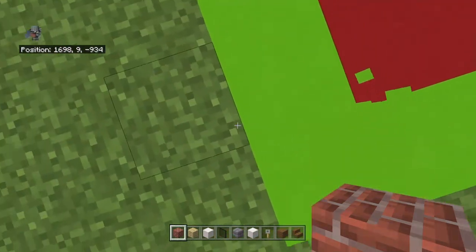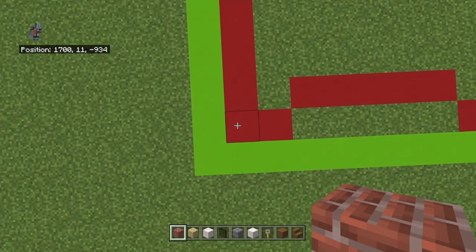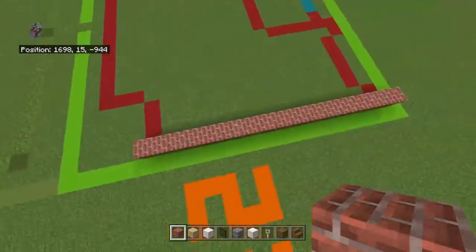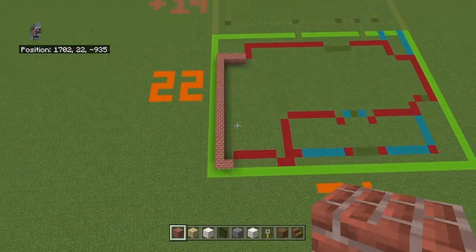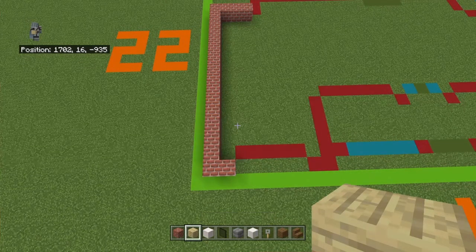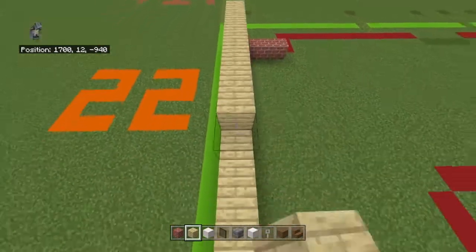Starting from the left-hand corner of your 31 by 22 grid, count backward diagonally to the right by one, and going back you want to place 16 birch wood planks. Bring the back block right by three and come back to that front block and bring it right by one — it'll almost look like a hangman shape. Then you want to place three rows of birch wood planks on top of that.